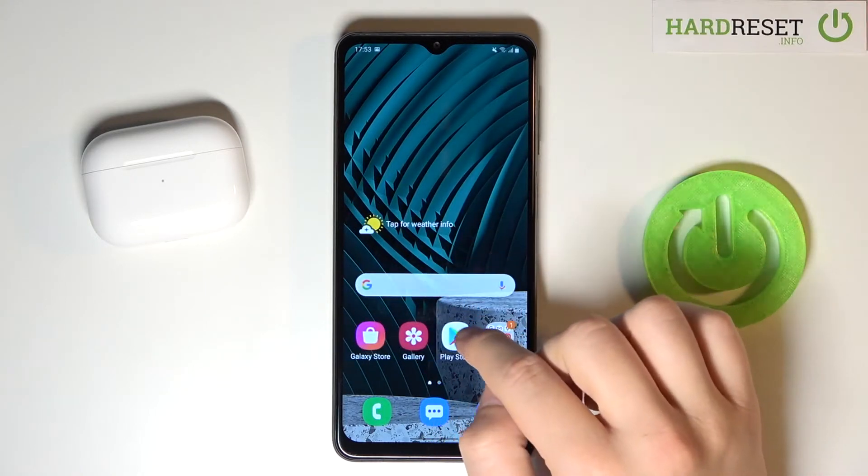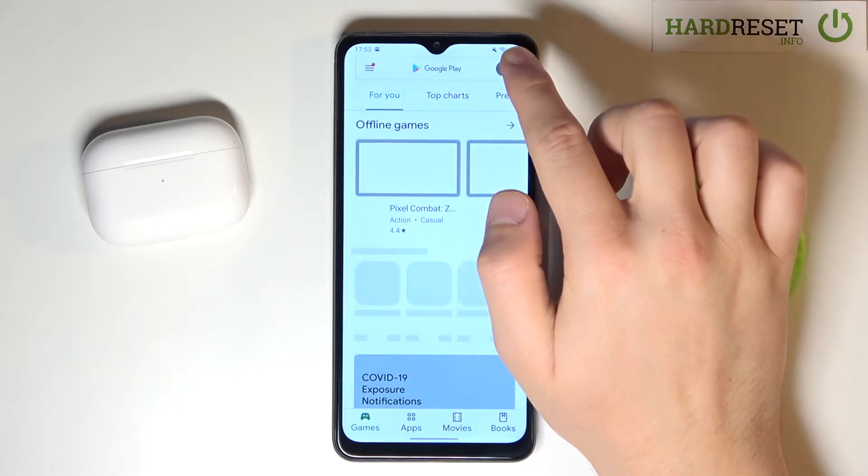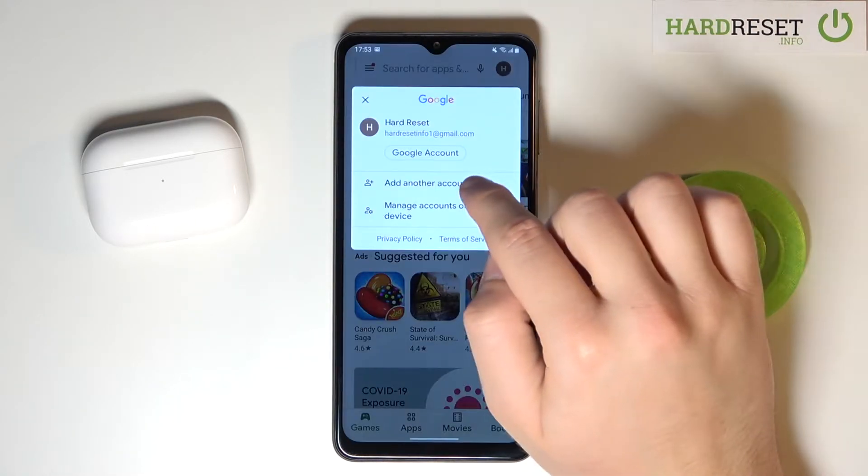First, you have to go to the Play Store and then tap on the right upper corner, then choose 'add another account'.